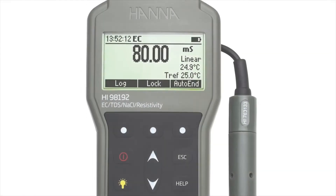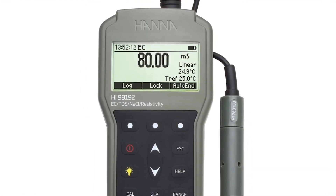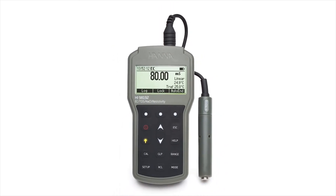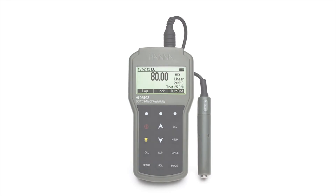The HI-98192 is an excellent choice for the customer who is looking for a rugged, waterproof meter that encompasses the features of benchtop instrumentation with the convenience of a portable meter.